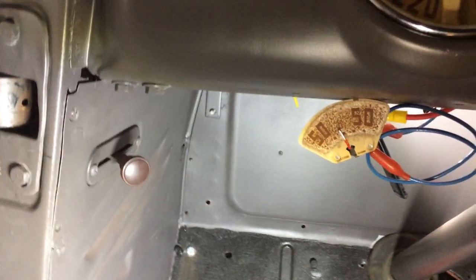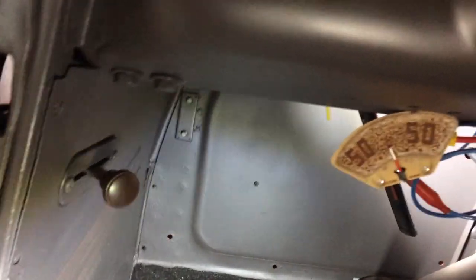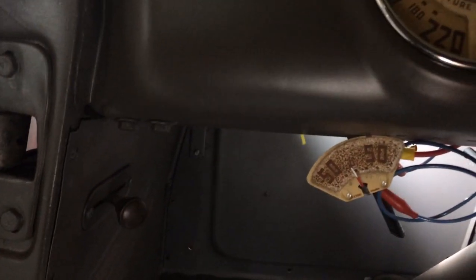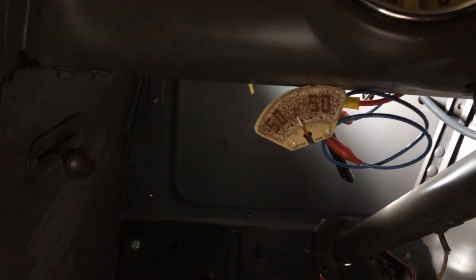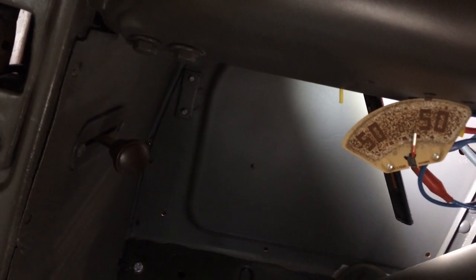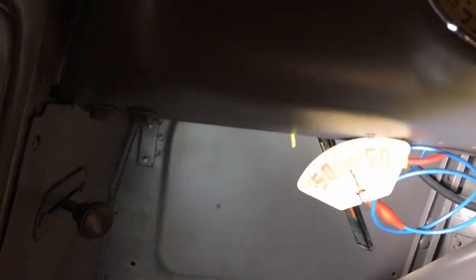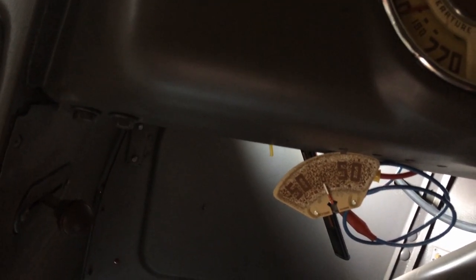Sitting in the cab, turn the key on, turn the key off, turn it on. Hit the starter — choke it, throttle. I don't know if you saw that before it stalled, but it was definitely in the charging position, so I think that's a good sign.